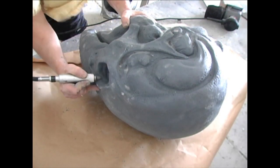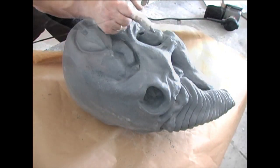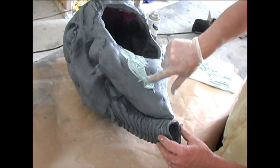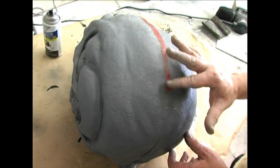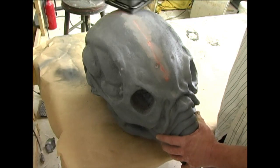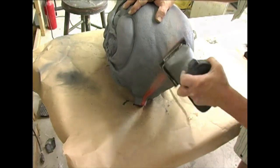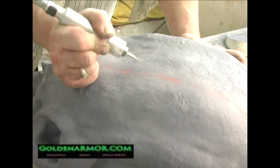The first thing I did was trim the casting of any air bubbles and surface flaws by using a Dremel. Then the seam line was addressed with sandpaper and fillers. Power tools can be used to speed up this process. Once trimmed, the seam line areas will be void of some of the surface texture. Re-establish this texture by using a fine-tipped Dremel bit to push in some skin pores.